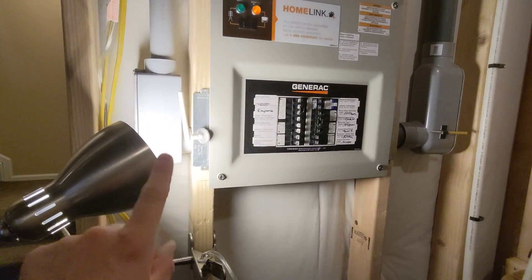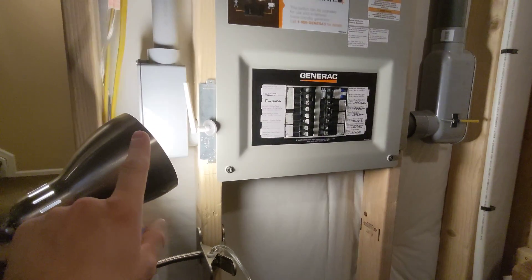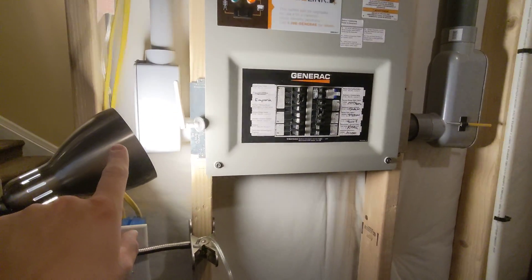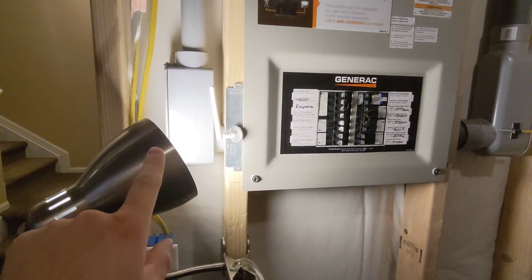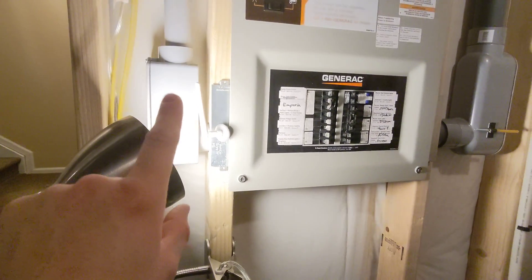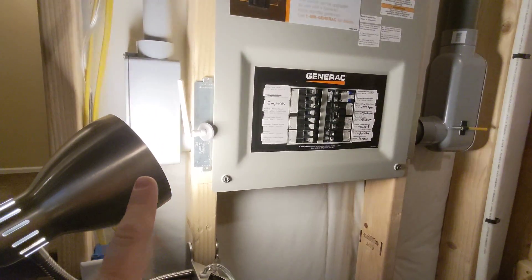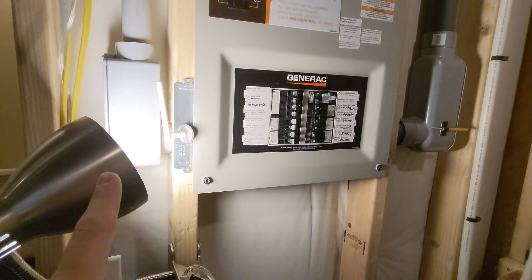If you have an incandescent light bulb, you're probably not seeing this problem. If you have an LED light bulb, you're probably seeing this problem because LEDs are very, very sensitive to voltage fluctuations. I didn't find much information on this and it drove me nuts for a while until I finally found a solution.